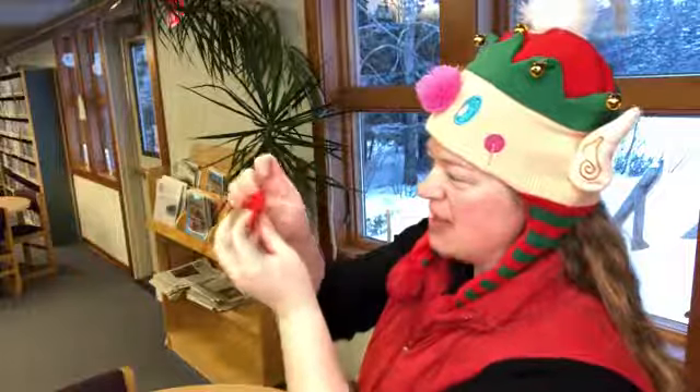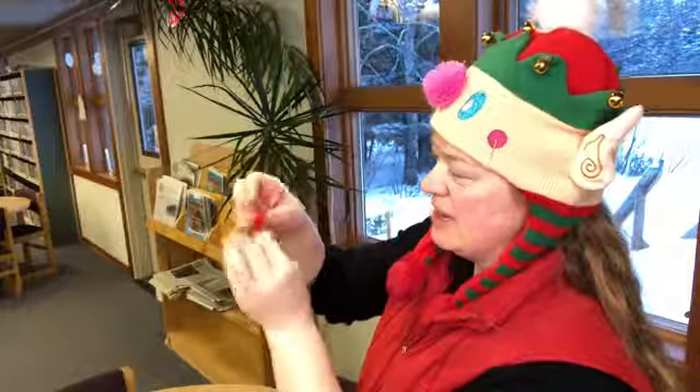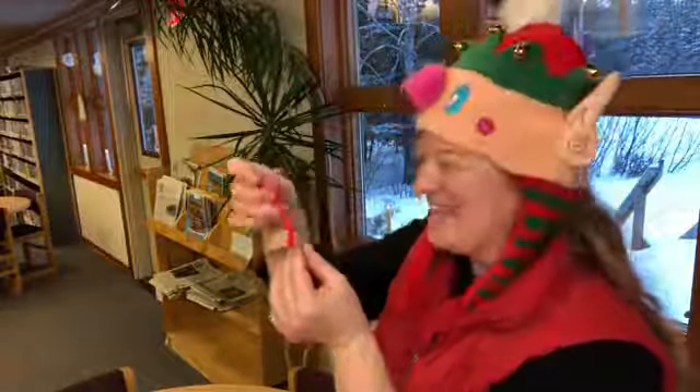They're both poking in at the same time. There we go — that's the first one. Hopefully it gets easier, right? That first one seemed a little hard.